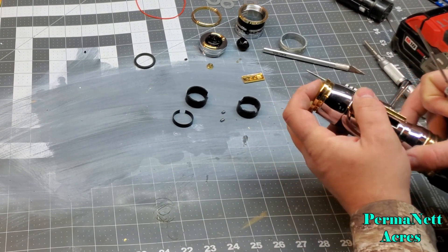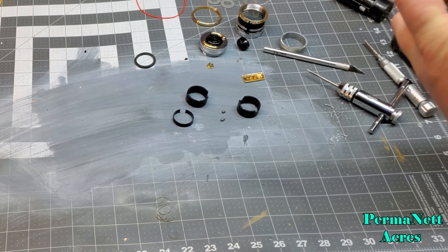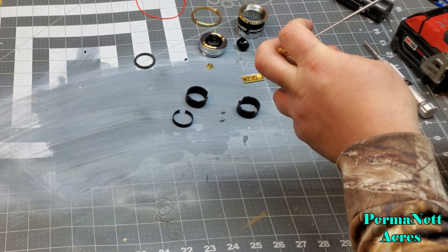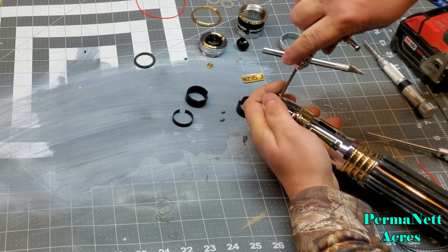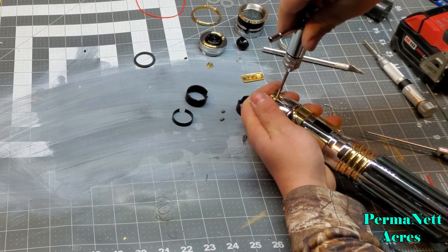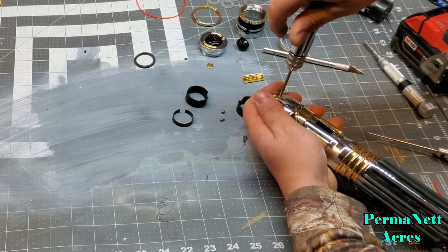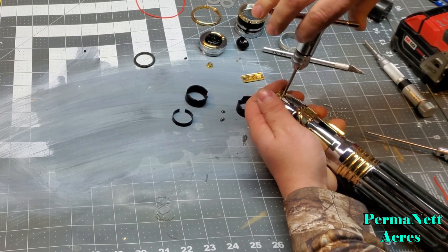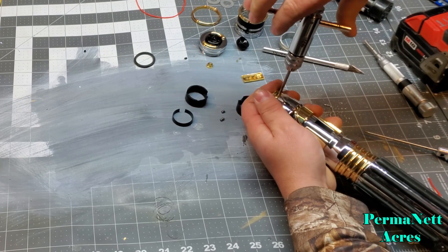I'm going to line up the hole there completely, then tighten up the set screw. It's nice and snug, and now I'm going to come down with the tap right here and thread it through. I want this to apply straight up and down, so just screwing it in gently and slowly. This is soft enough material where I really don't need threading oil. If I were working with stainless or harder metals I'd really need it, but I got some really good taps.